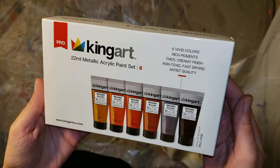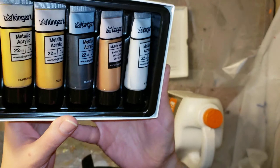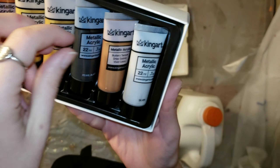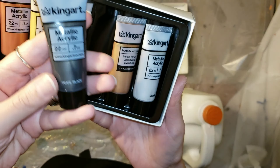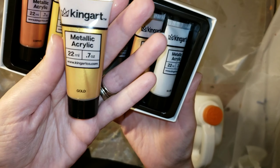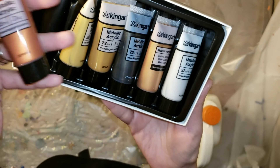The paints I'm going to be using today are these King Art Metallic Paints. I actually won these from a giveaway a few months back from Nate Sarami and Stuff's channel — I'll link his channel down below. He does some really awesome art on his channel, and I was so excited to finally get to use these. They're really pretty, all metallic colors.